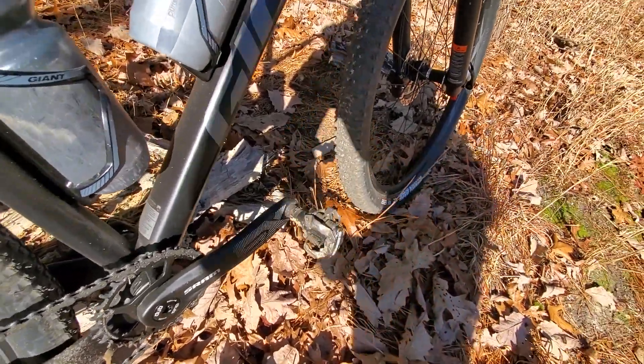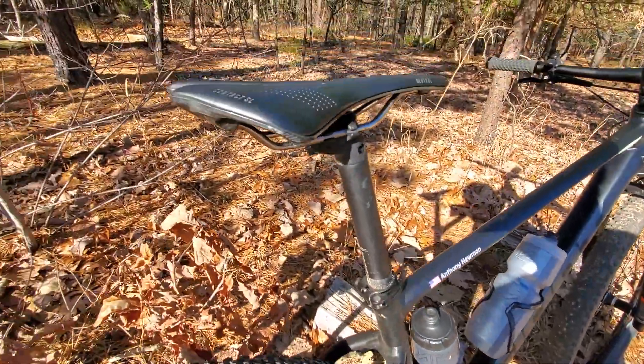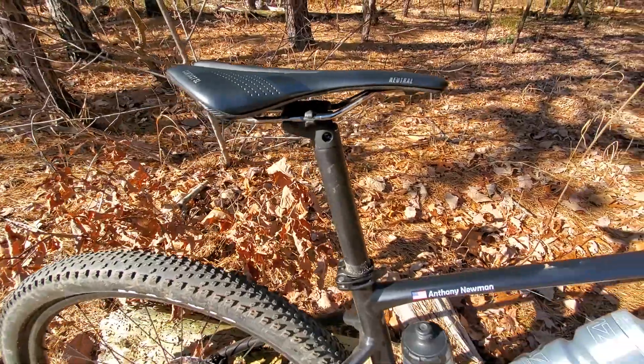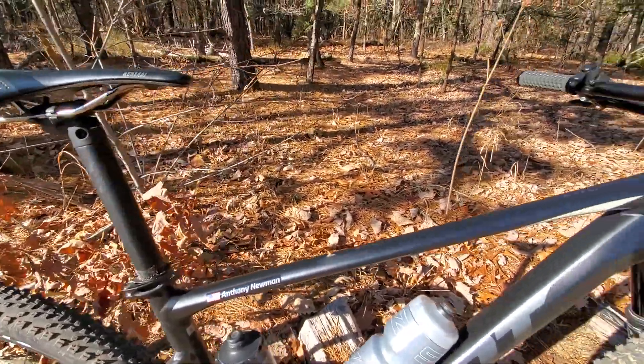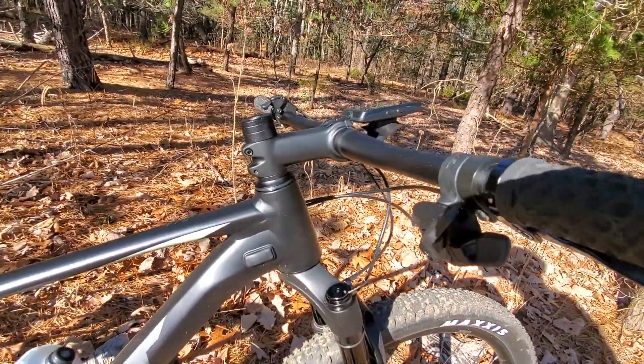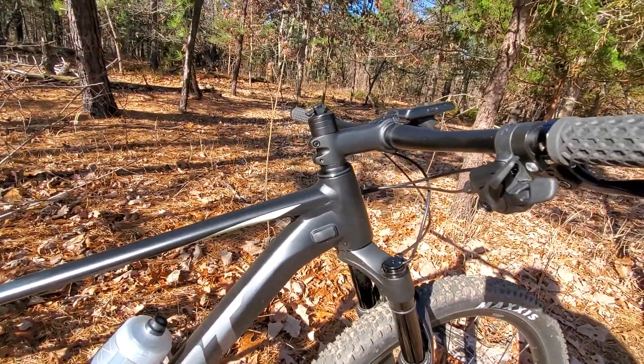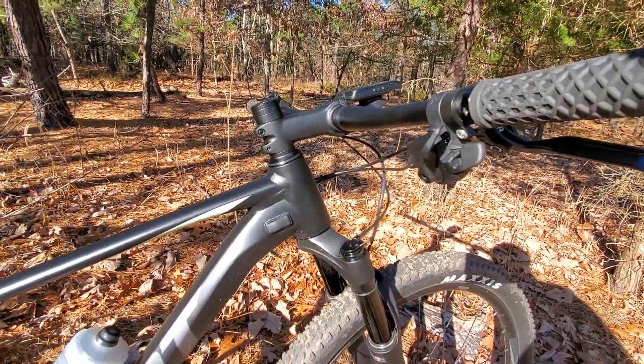They work just fine. I changed the seat to a Contact SL seat. The saddle that came with the bike was just too big and bulky for me — not my preference. I dropped my stem down a little bit. I'm not going to cut the steerer on this, because who knows if I want to sell the bike someday. No sense cutting it down.